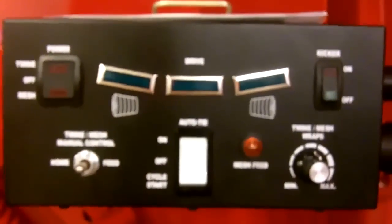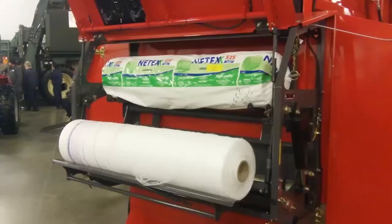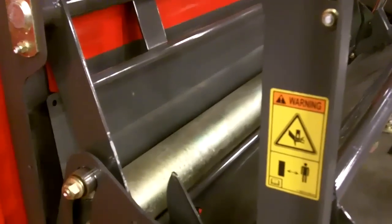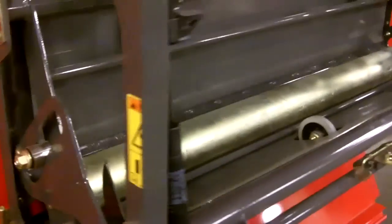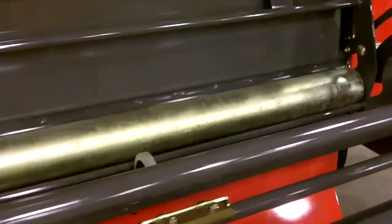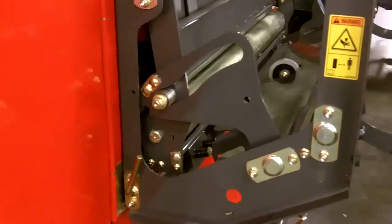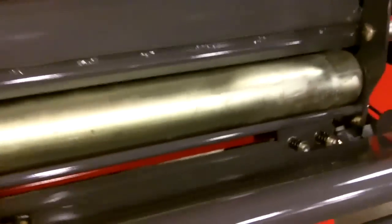So here we have the 1745 auto tie controller. Now I ran the mesh wrap system into the feed position — if you look here, this cams all the way forward. Your mesh is now going to be pinched in between this roller and the belts. This wheel is spinning right here and you are currently feeding mesh.